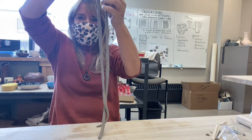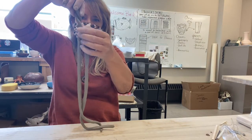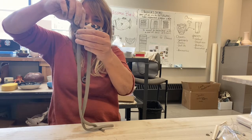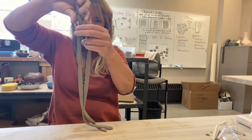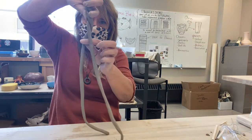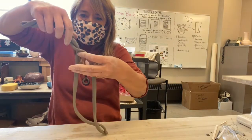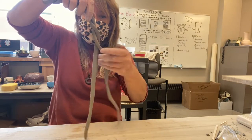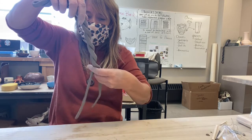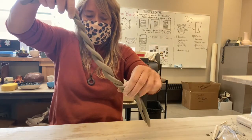I'm going to start to twist this very carefully. If it starts to crack and break, catch it, get it back together, and just keep twisting. You could use three strands and braid it — that would work too.